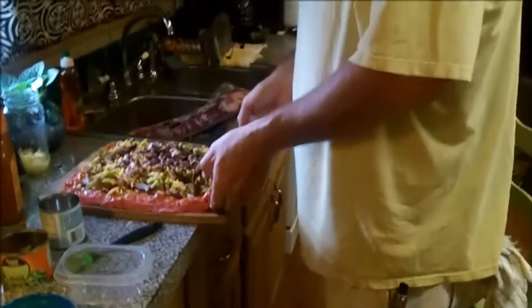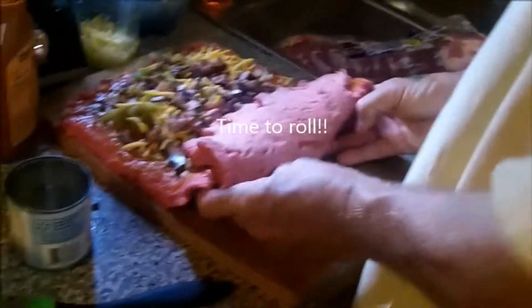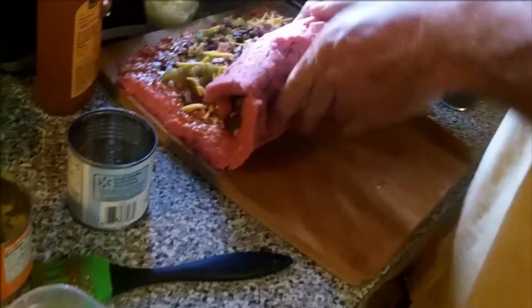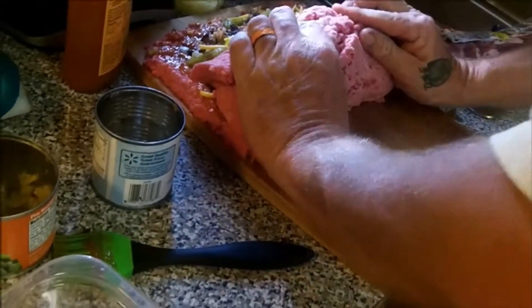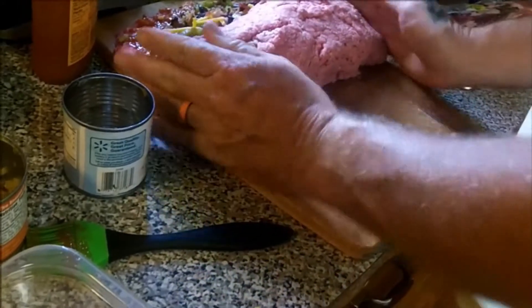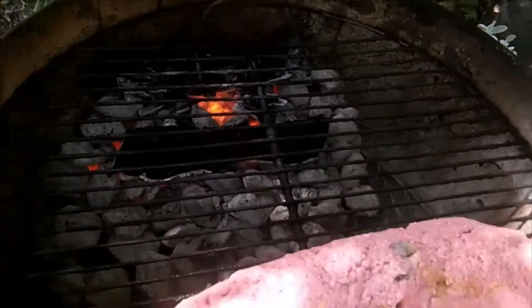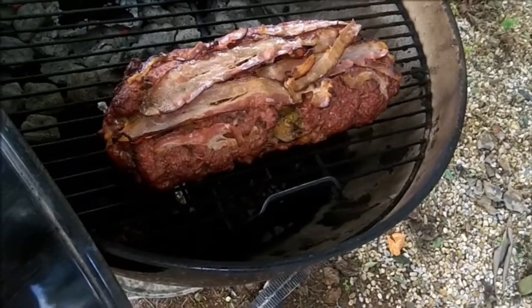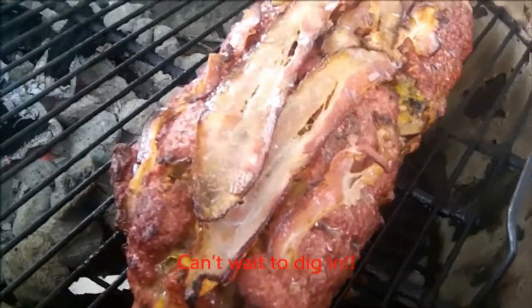Now it's time to roll it up — real careful — so it all comes together nice. Next, putting it on the grill — there it is over indirect heat. You're going to cook it slow and low. It's about halfway done, a little over halfway. Can't wait to eat!